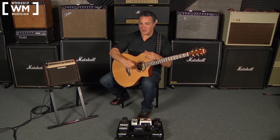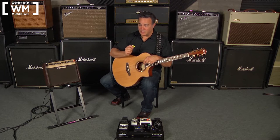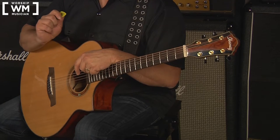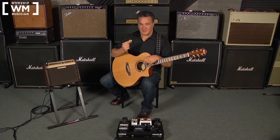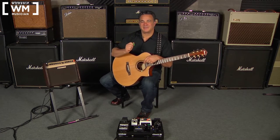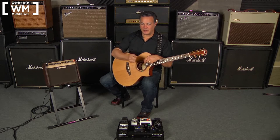Before we start toggling between these three techniques, I want to set you up for success with some tips on the right hand. Normally I use a 0.73 millimeter Tortex pick from Dunlop for acoustic — it's the right texture and sound — but it doesn't show up well on camera, so we're going to move to the green pick. As we toggle between holding the pick for alternate or hybrid picking and fingerpicking, there are basically four steps.